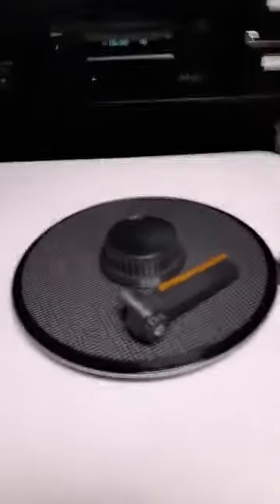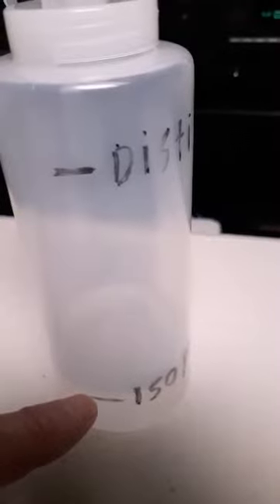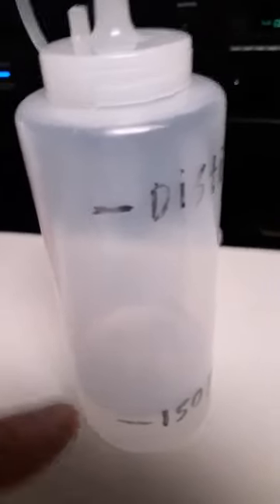I mark the bottles with a line right here for isopropyl alcohol — I fill it to there first with the alcohol. This is already made solution so I'm not going to fill it up for you, but I fill up the bottle with alcohol first, then fill the rest of the way with distilled water. The alcohol I use is 91% isopropyl alcohol.